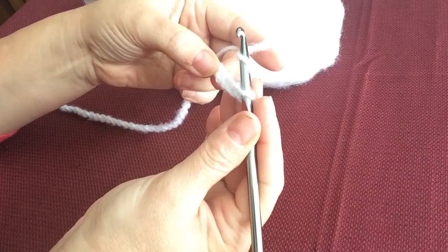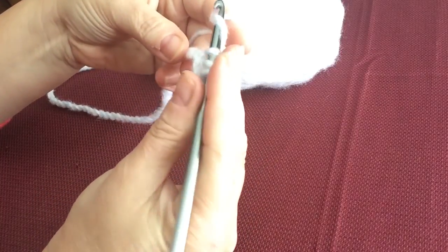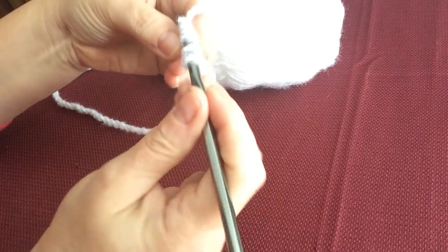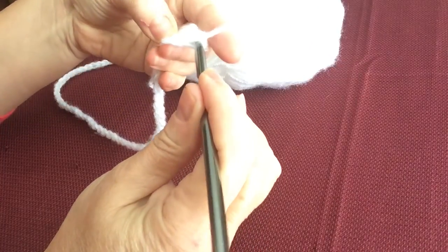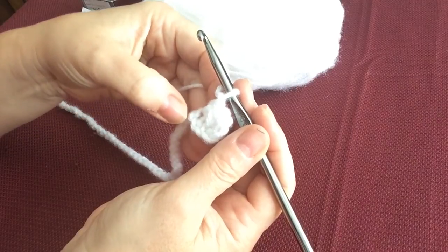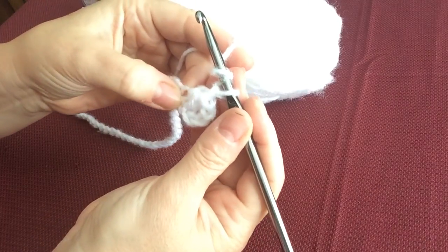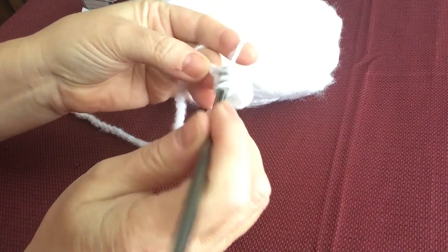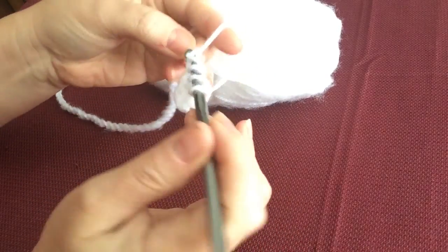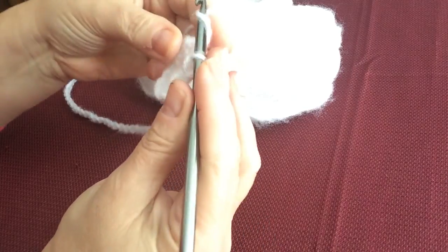We're going to yarn over and in the fourth chain from the hook, go into that chain and pull out a loop. Yarn over, skip a chain, go into the next chain, pull out a loop, yarn over, and pull through all five loops. Then yarn over and pull through the chain — that makes this little eye here. That's your little butterfly stitch. Now yarn over, go back into the stitch you just came out of, pull out a loop, yarn over, skip a chain, go into the next chain, pull out a loop — you have five on your hook. Yarn over and pull through all five. Yarn over and make your little eye.